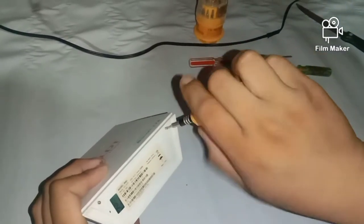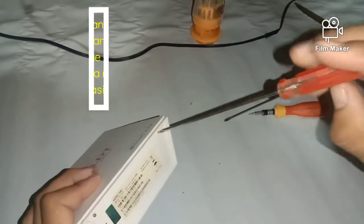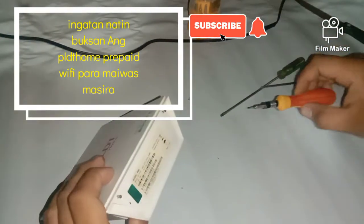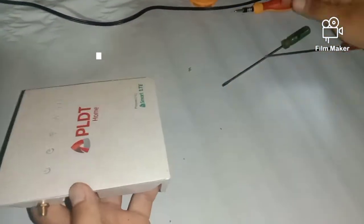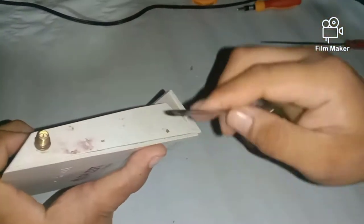Habang nabubukas tayo, mga idol, siyempre pag kayo ay napadaan at natingnan ang ating video ngayon, sana i-like nyo, subscribe kayo at siyempre i-hit na lang ang ating notification bell. Para sa mga bago tayong upload, updated po tayong lahat ha.